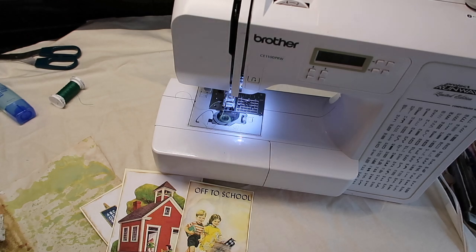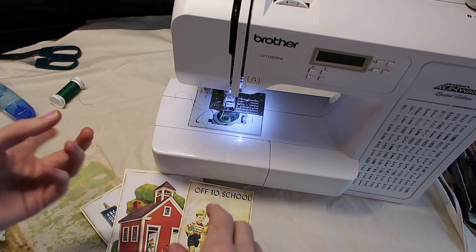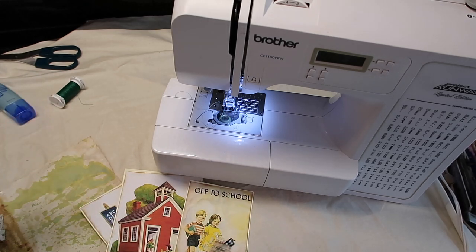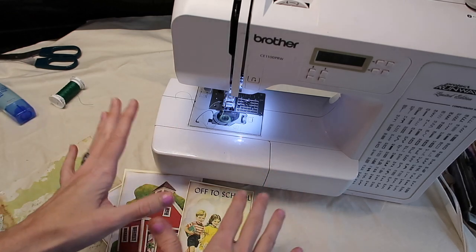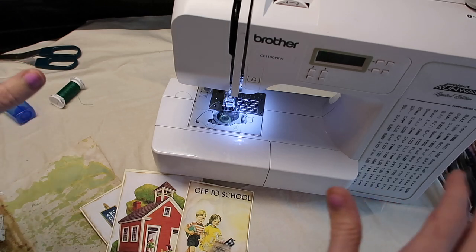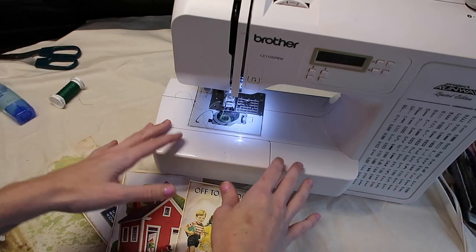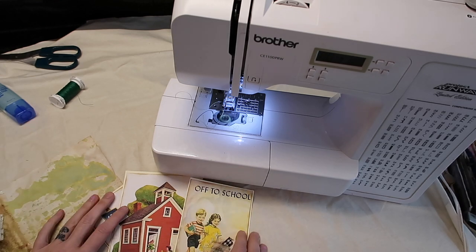The first thing I want to mention is that the sewing machine you use is key. I've heard of a lot of people wanting to sew on paper buying either handheld sewing machines or really inexpensive beginner sewing machines, and I've used both of those — they made me almost give up and think sewing on paper was not going to work out. Having a good quality sewing machine — it does not have to be expensive — can make a world of difference. I got this sewing machine for around $100, so I definitely think if you're wanting to sew on paper, invest in a sewing machine. I'll have my link below.